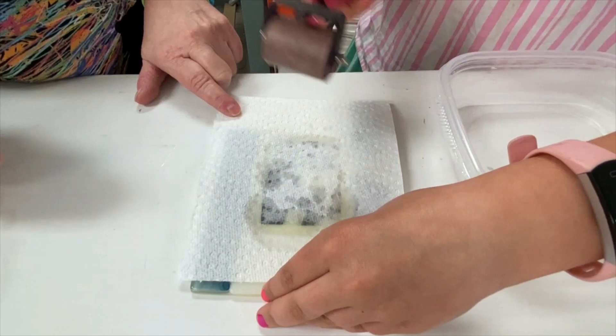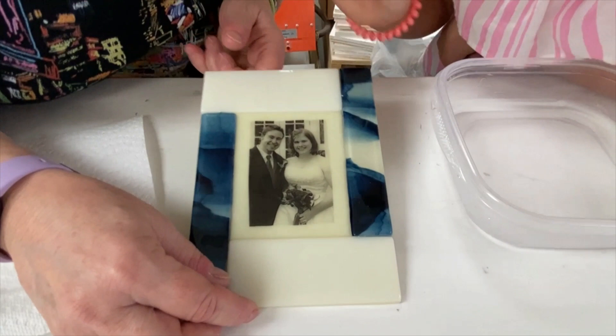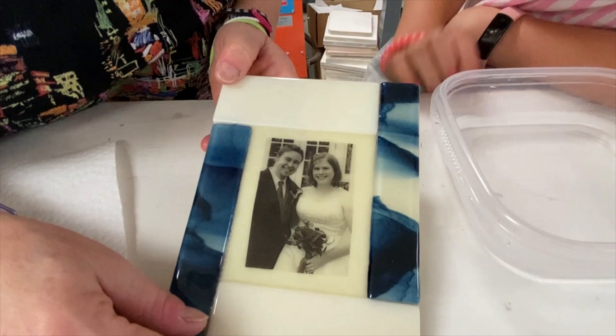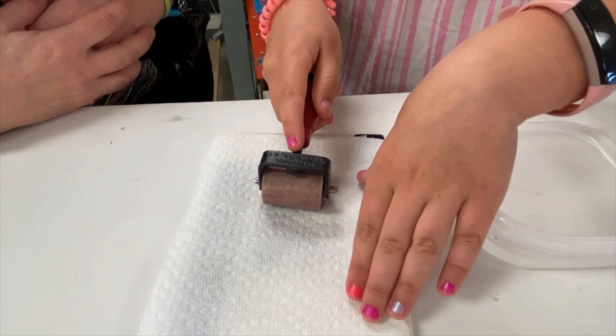Now lift up the paper towel very slowly and let's see if there are any bubbles. We especially want to make sure there are none under the eyeballs or the mouth. You always want to do it a second time even if you don't see any, just in case. We're going to go over it again to make sure we get all the water out — you can see there's still a little water coming out from the edge.